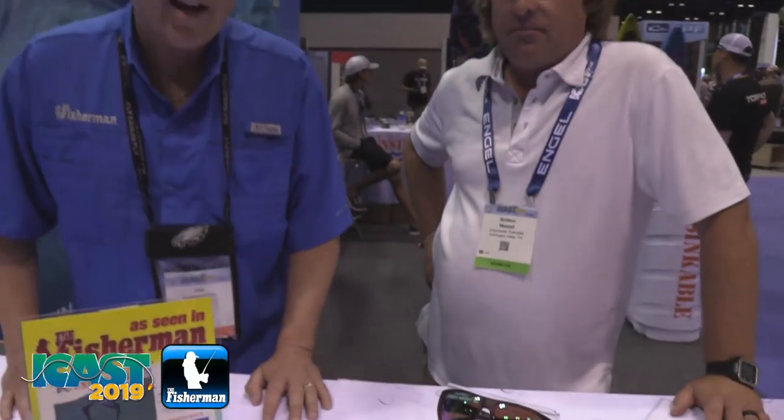You've seen Unsinkable Polarized in the Fisherman Magazine, well we're seeing them here at ICAST 2019. I'm Jim Hutchinson with the Fisherman Magazine with my friend Brett Wetzel from Unsinkable Polarized. You've had these nice polarized glasses on and you lean over the gunwale to grab that fish — off they go and down they go, but that doesn't happen anymore with Unsinkable Polarized.